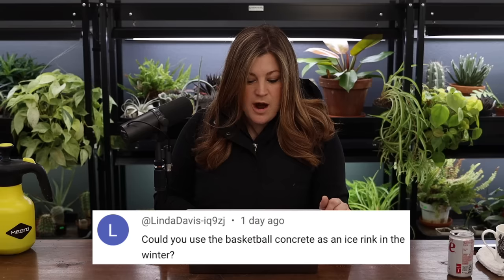Linda asked: could you use the basketball court concrete as an ice skate rink in the winter? Wouldn't that be fun! I've talked about it, but I don't think we get cold enough for long enough to make it work.